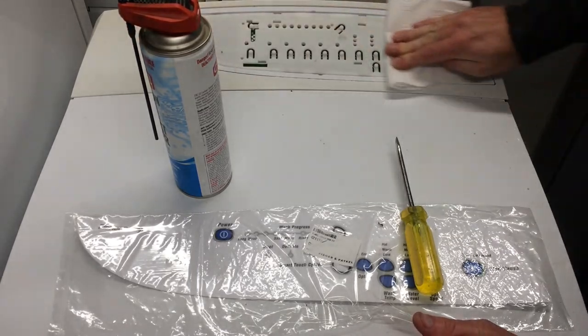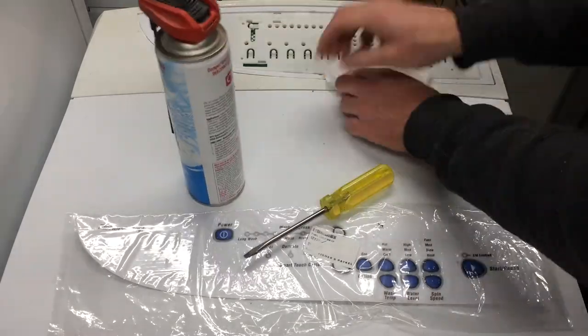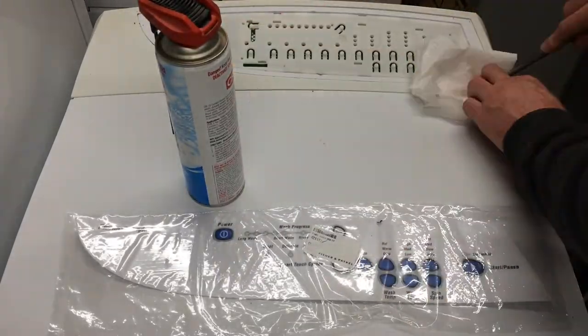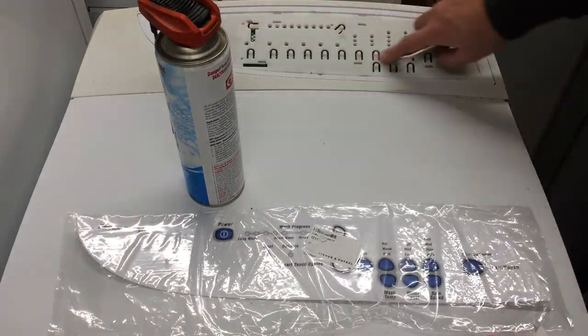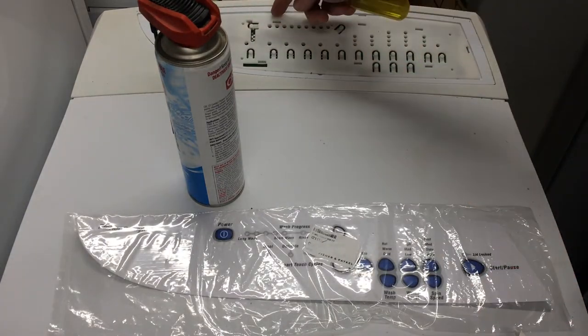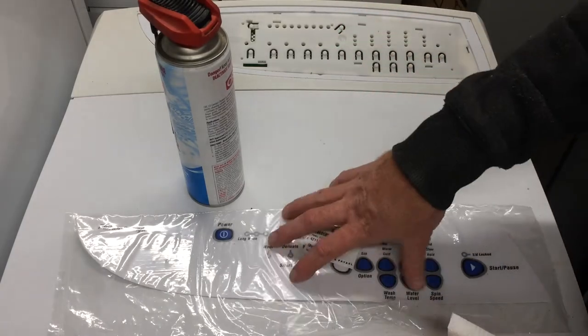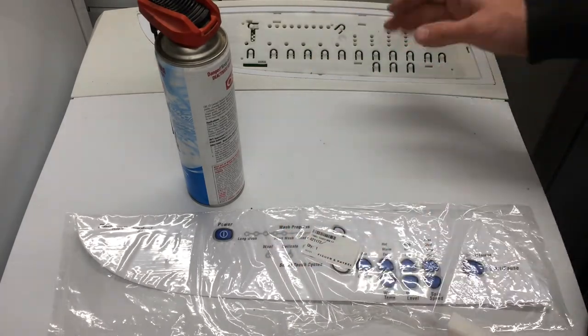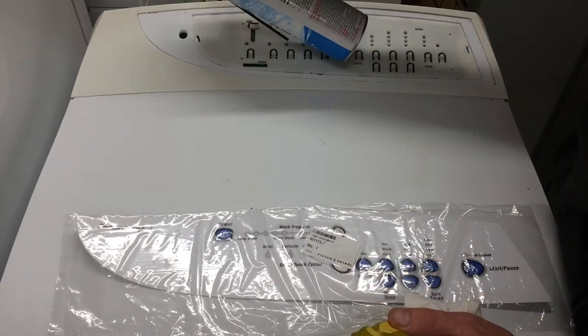I'm also going to take the opportunity to clean out the dirt in this little groove here. You can see this separate insert — it's got a little clip so you pop it out from the other side. If the buttons are broken you have to take the decal off to get that insert out, and as I said that insert comes with a display board kit.